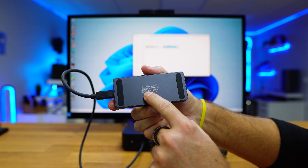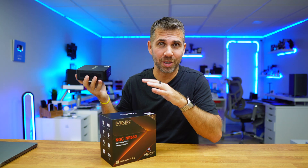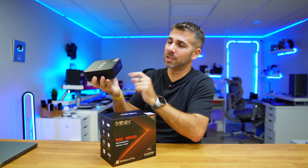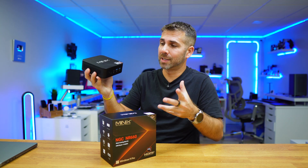We have done quite a few tests with external GPUs here on the channel — I will try to leave some links down below. This is one of the great advantages of having a computer with this feature.